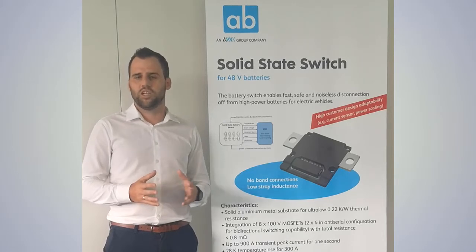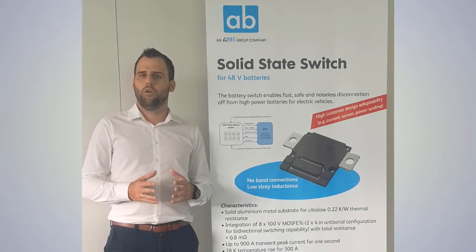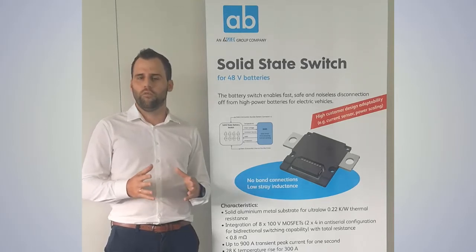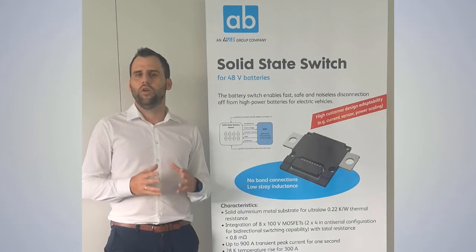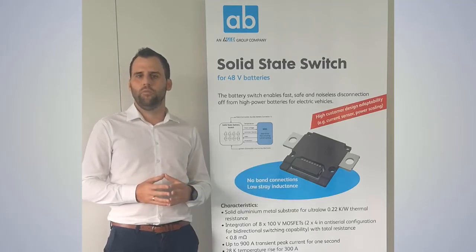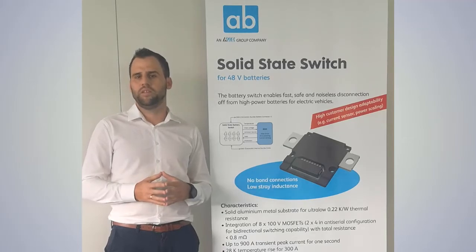As I already mentioned at the beginning, I was talking about our 48V switch, but we are already working on the development of a 12V switch and a high voltage switch as well. If you are interested in samples, they will be available in September this year. If you have any further questions, please get in contact with me directly. Thank you.